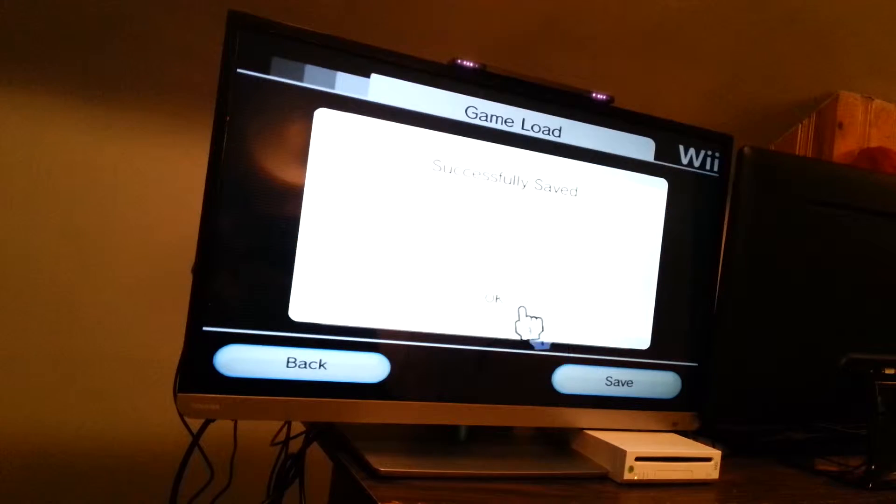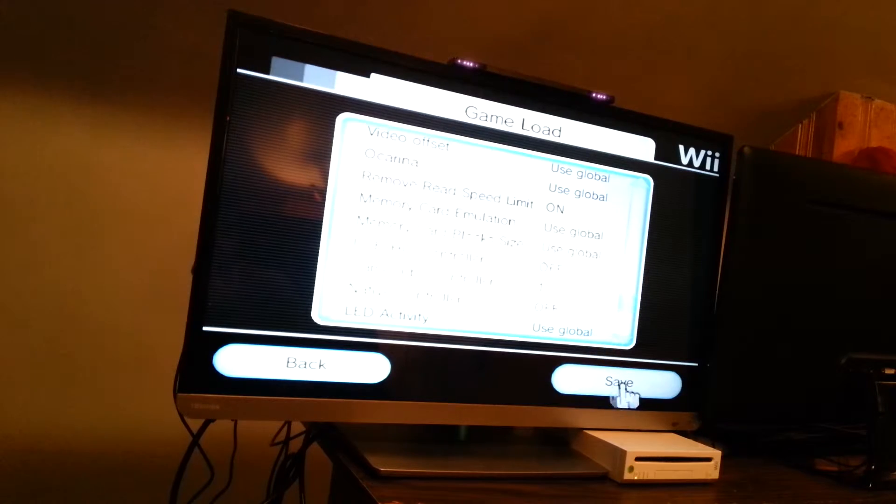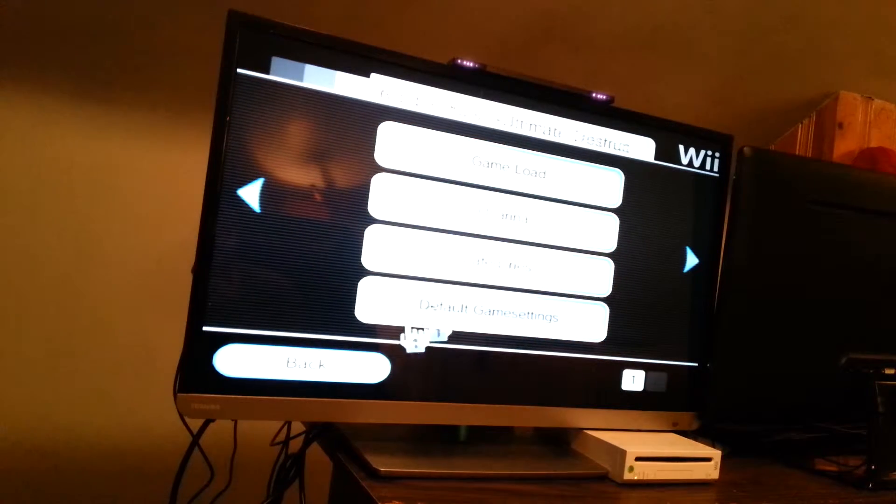And that is also for if you have a Wii U — you can do all the same stuff on a Wii U. It even emulates the memory cards, so you don't even need any GameCube memory cards if you don't want to. Of course, the Wii U doesn't take GameCube memory cards.